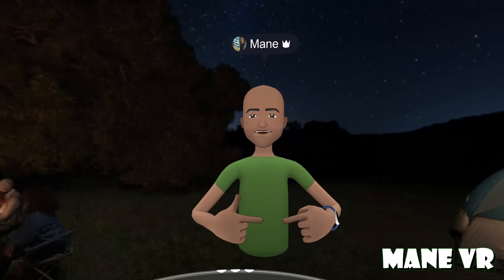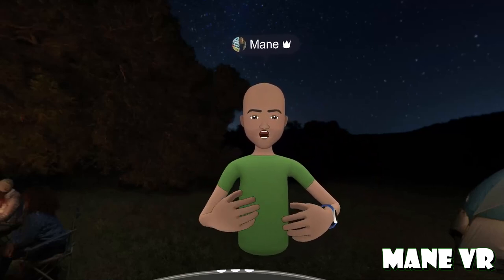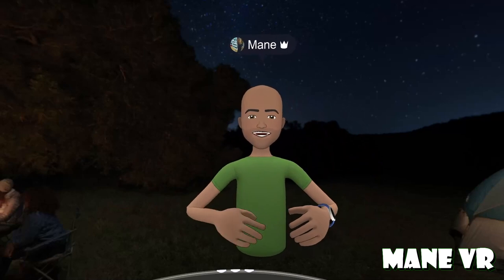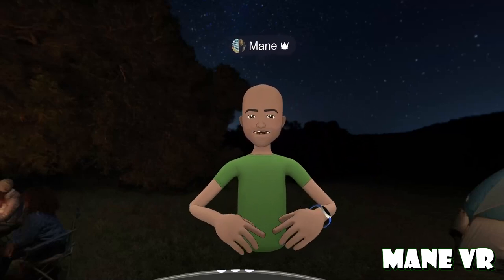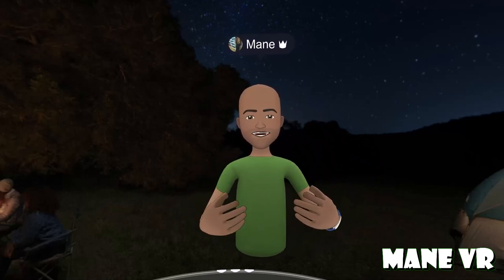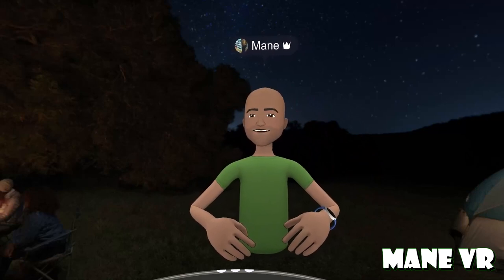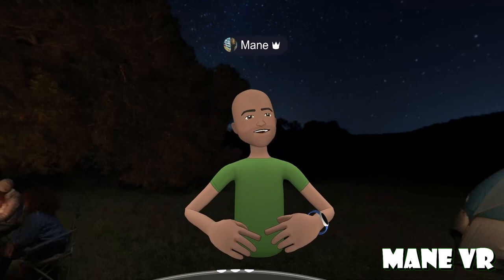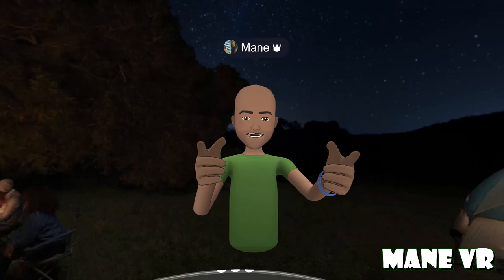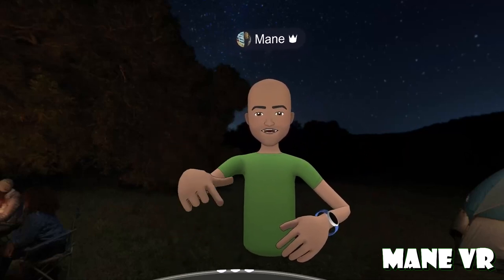Thanks for joining me, hopefully this was very informative. Go ahead and hit that subscribe button and thumbs up so we can grow the channel. If you know anyone who is a seated VR gamer, go ahead and share this with them. Now I'm going to hop off and play some Gun Heart — get in and shoot some stuff up and feel the vibration. Until next week!